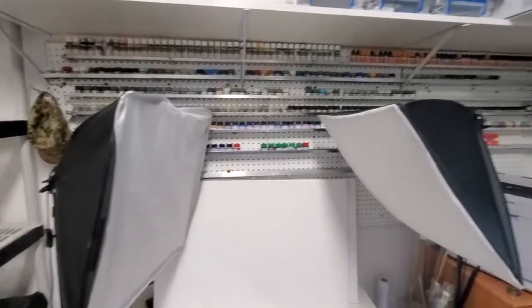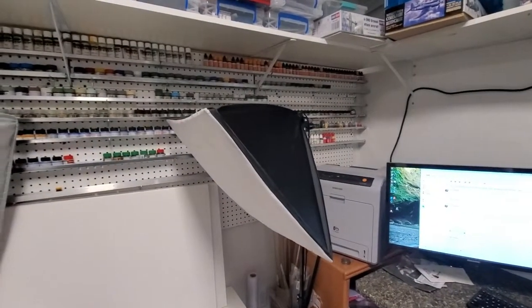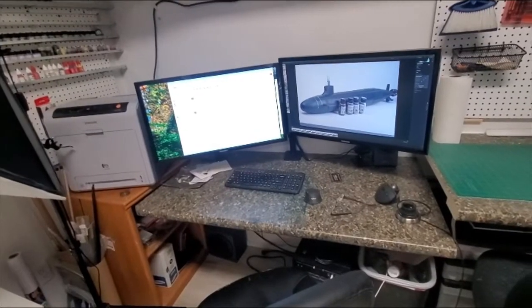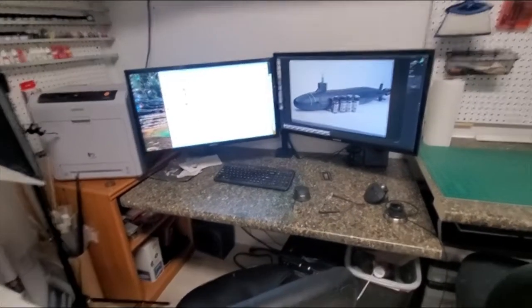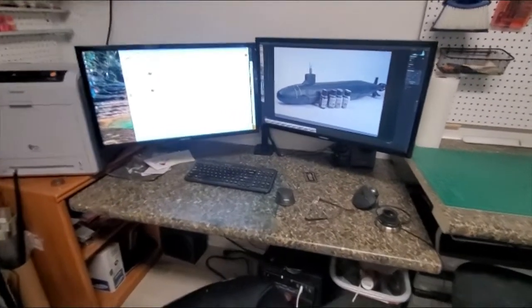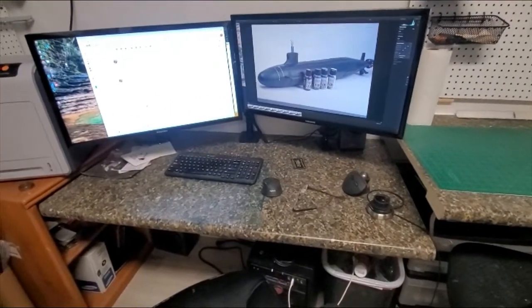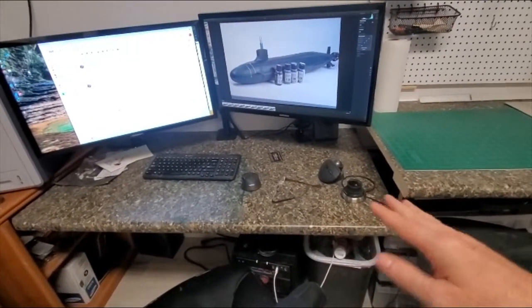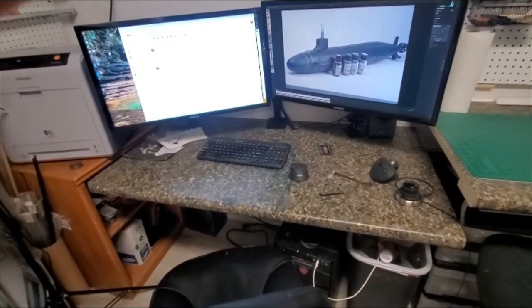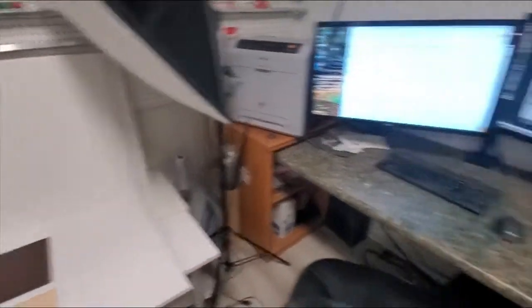Just above the photo booth is the paint rack system that I illustrated in my last video. The next feature of the model room is my computer work area. This is simply cut off the end of an extra long bench. I realized I didn't need as long a bench as I had, so to make room for my photo booth I simply chopped a chunk of the bench off, lowered it to an appropriate level to work on as a computer, and got rid of my old computer table.